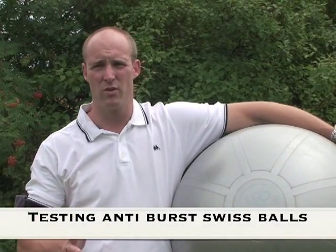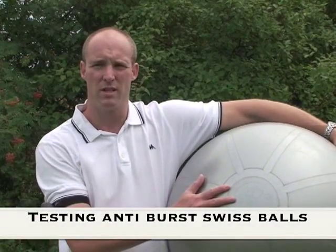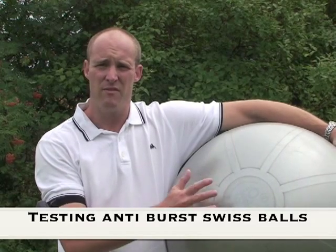In this short but important video clip, we're going to test the quality of Swiss balls. Even though different Swiss balls are marketed as anti-burst, there is a big difference in the quality, and if you train with a Swiss ball, that's something you need to know. Swiss ball training is a fantastic way to increase your strength, improve your balance, increase your flexibility, and train your core muscles and all the small stabilizer muscles in your body. But when you train, you want to train safely, and that means investing in a quality Swiss ball.